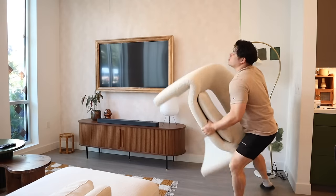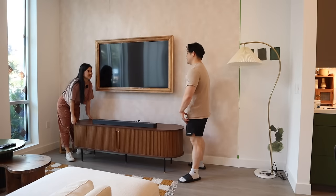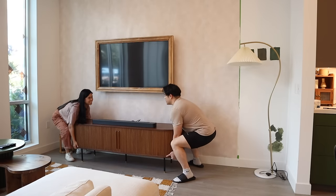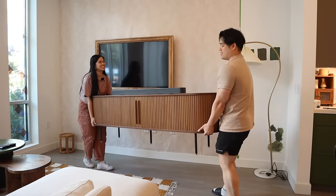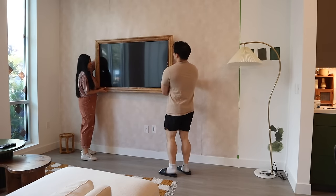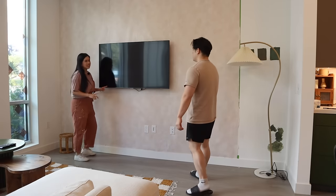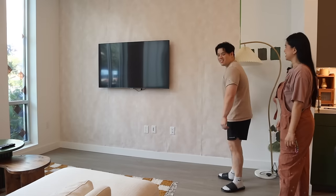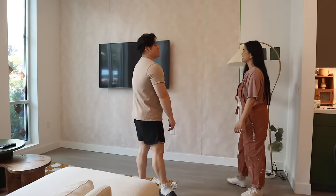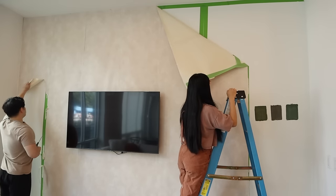Time to get to work — my back! Pro tip: lift with the knees, not the back. This piece is heavy. People always ask me where I got it from and honestly, I made it! We're going to leave the TV on and paint around it. It took us so long to do this originally — it almost caused a big fight. Now I'm using painter's tape to prep the area.